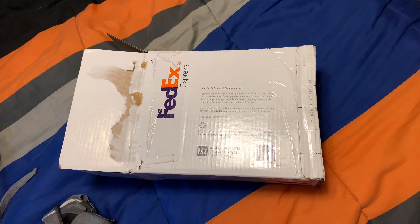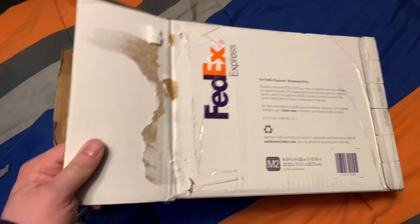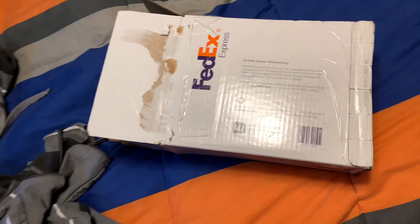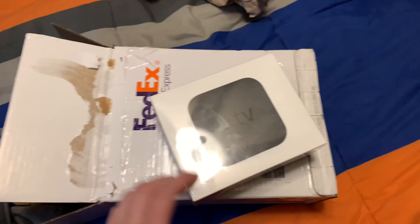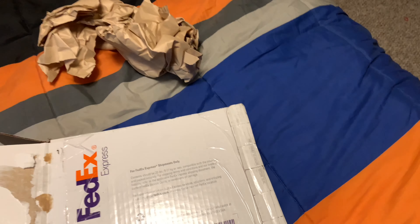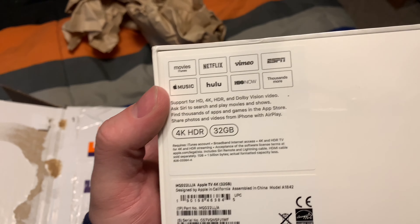Hello everyone, cloud1gaming here, Austin here. Today I got something special in the mail from Amazon. I got myself the all new 2018 model 4K Apple TV. See, it's all sealed and as you can see here, this is what it comes with.